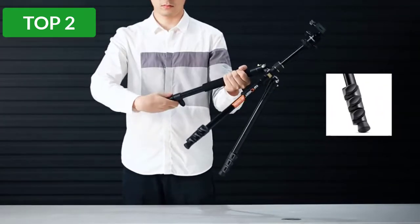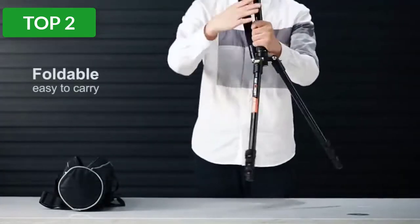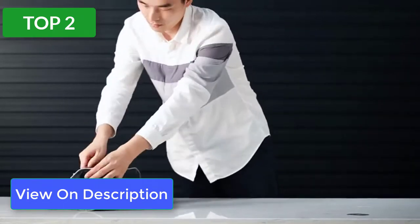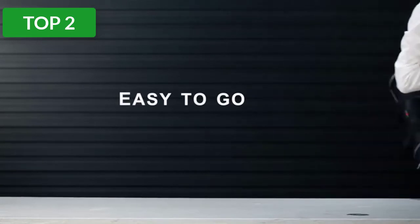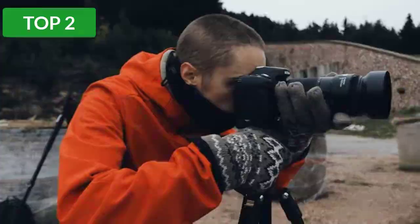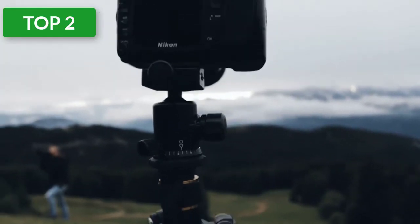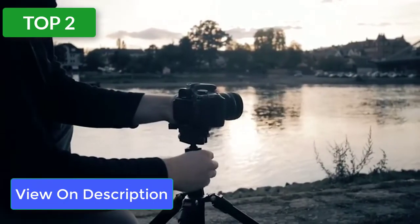The tripod comes with a 28-millimeter (1.1-inch) large ball head designed for stability. It holds 10 kilograms, which is okay for most cameras and lenses, but it may struggle with a weighty telephoto lens. For telephoto lenses, buy a tripod mount ring or a telephoto lens bracket for better balance. It comes with an Arca-Swiss compatible quick release plate and a bubble level on top.